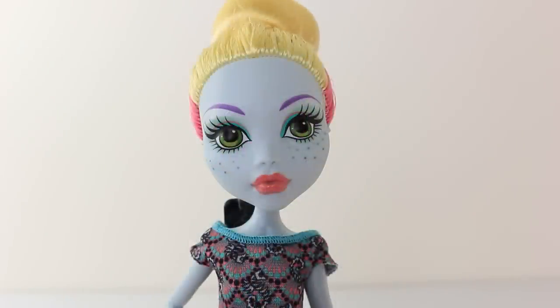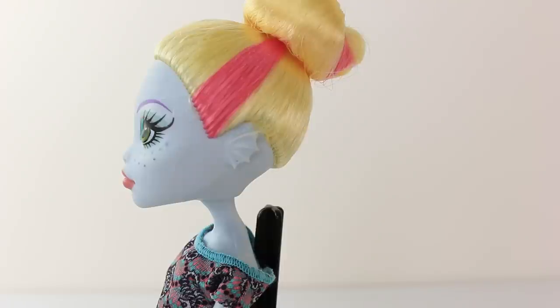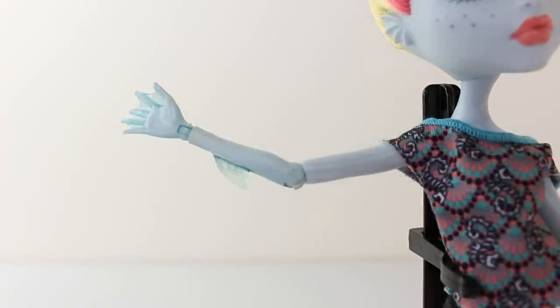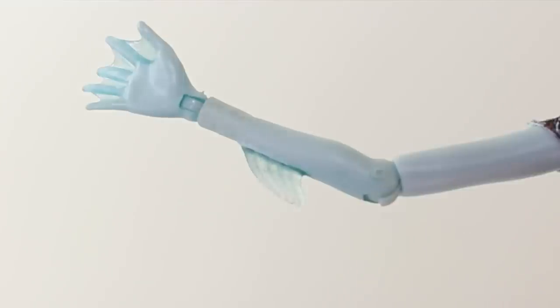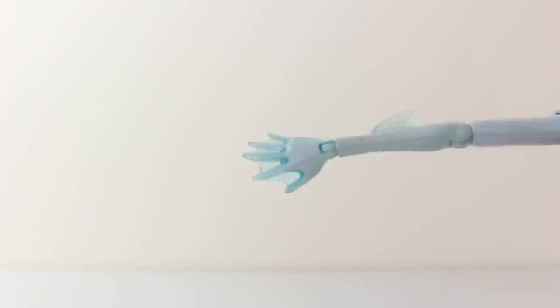Here is Laguna up close, and her features include blue skin. She also has purple eyebrows and green eyes, as well as these cute freckles on her cheeks. Her ears are in the shape of sea monster fins, and she also has fins on her arms and her legs, as well as webbed fingers.